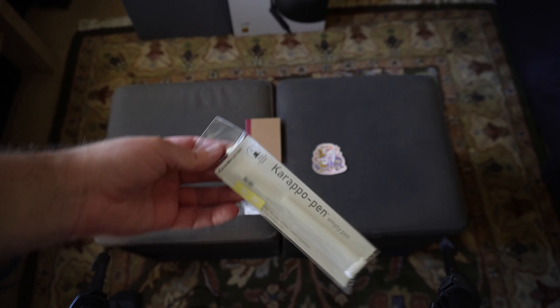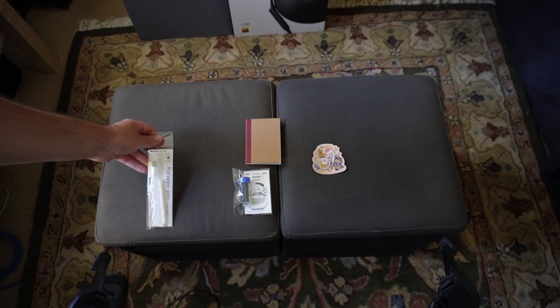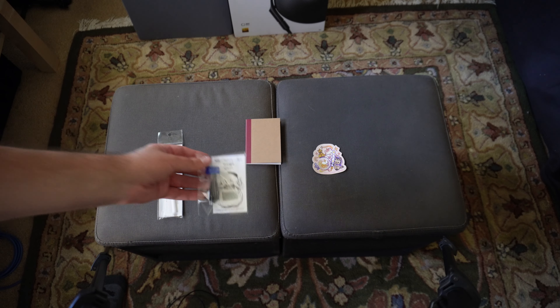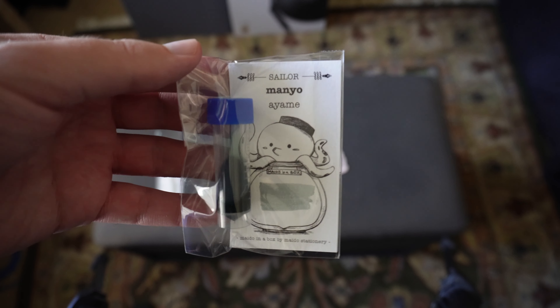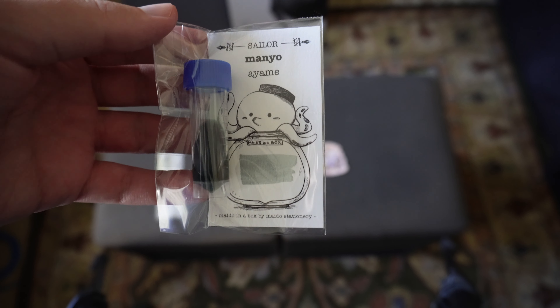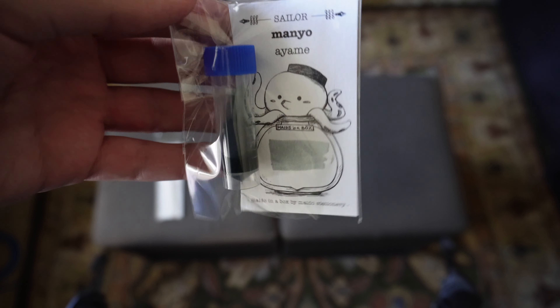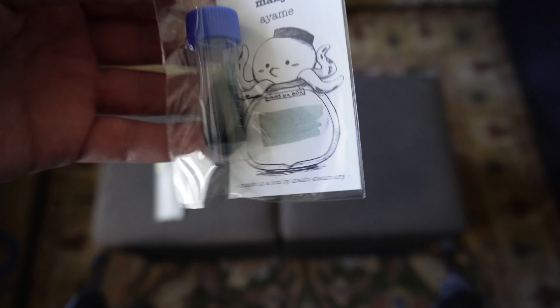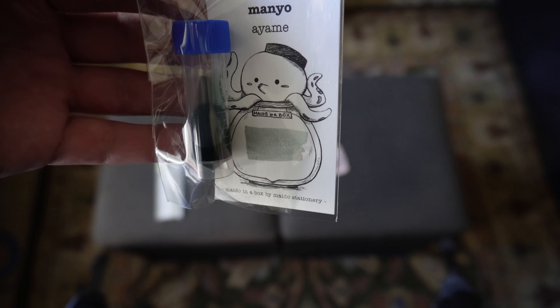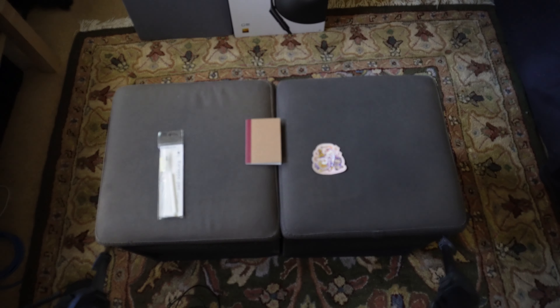We have one of the Build Your Own pens from Kuretake. One of these days, I'll actually go ahead and build one of those and give it a shot. Our ink of the month is from Sailor in the Manyo series. This is the Ayame, which looks like kind of a grayish — I almost want to say green. I can't really tell what color that's supposed to be. It's almost like a slate, I guess. Kind of the best way to describe it, but very interesting color.